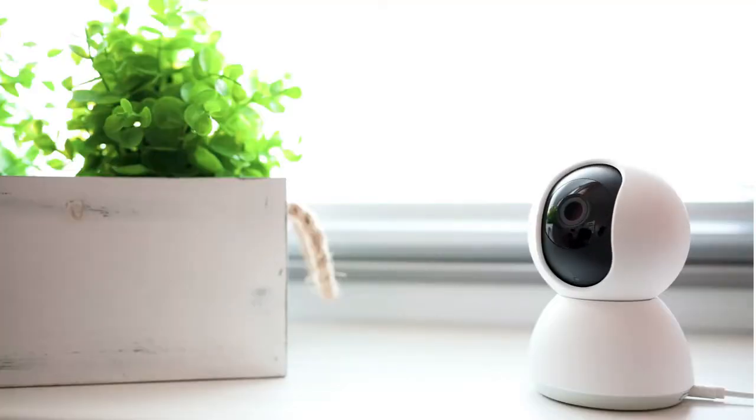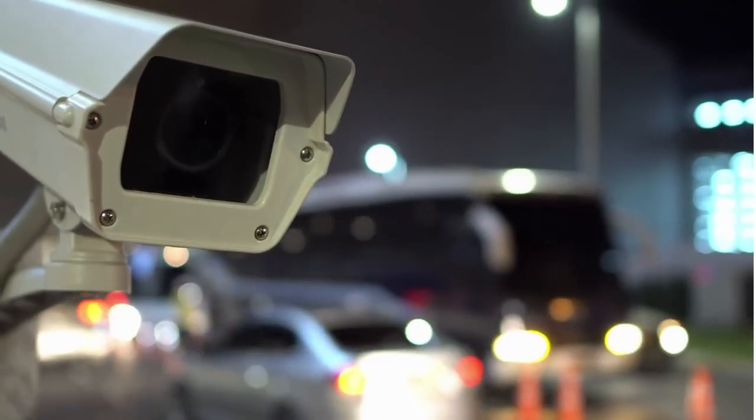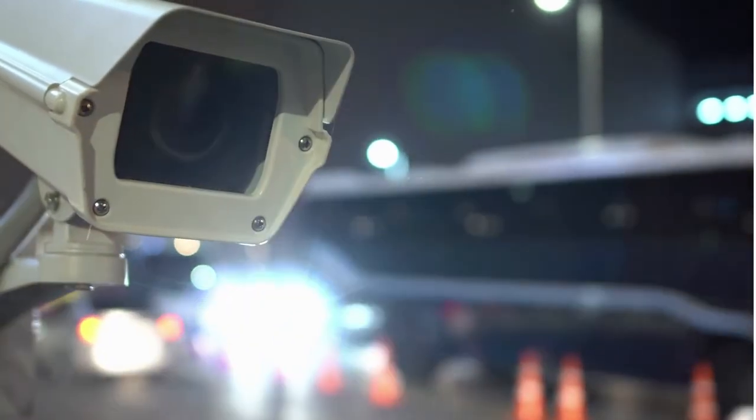Also, Nest Cam is capable of distinguishing people from objects, so you'll receive a different notification depending on what the camera detects. This security camera has a built-in speaker and three microphones, so you can hear what's going on at the time and even talk to scare off strangers.